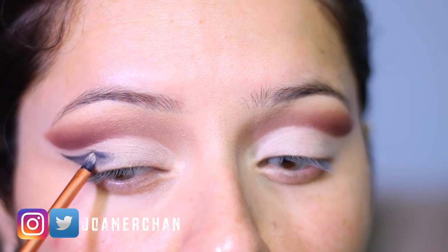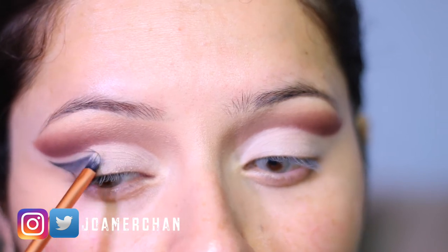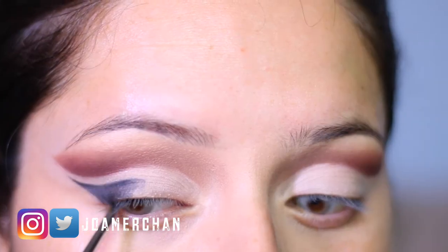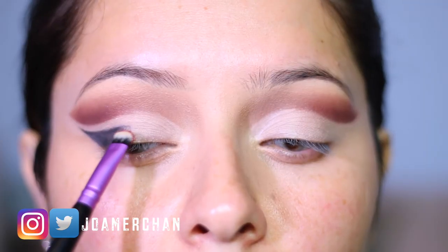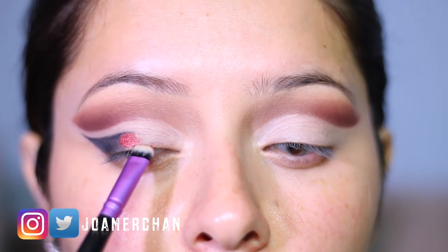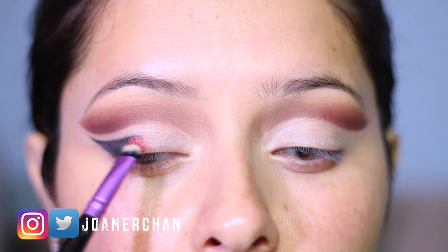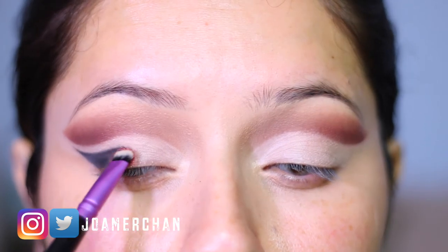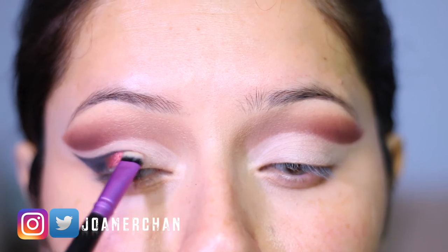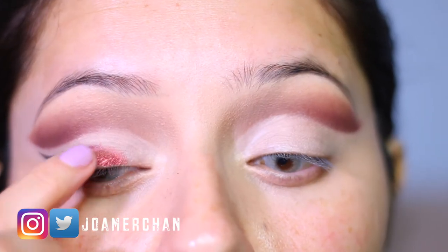I'm doing this eyeliner just halfway — not going all the way in. Then for the center of my eyelid I'm going to take the shade 'Fling' and apply it with a flat brush from Baramoda. To make this color pop a little bit more, I'm going to use my fingers to apply it.